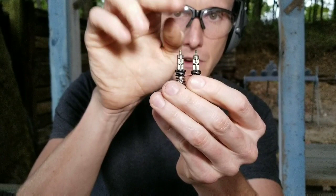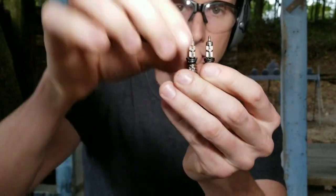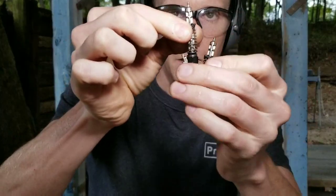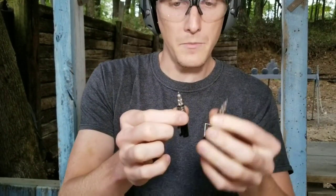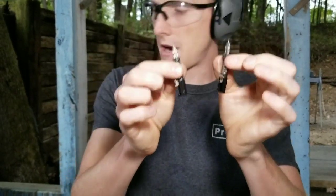You can see the 365 XL Striker there and the 365 Striker there. You can see it's set up such that it's in line with the hook, so that it will taper this way upon insertion into the primer as it's indenting the primer. So those are the two striker assemblies.